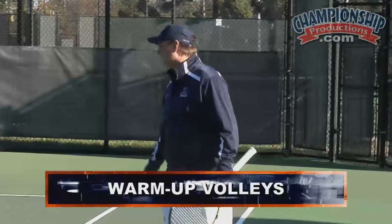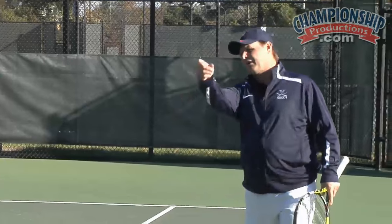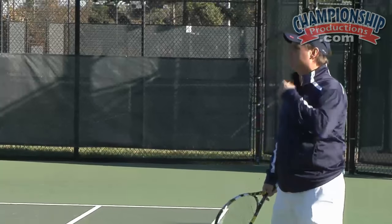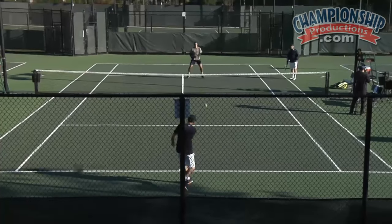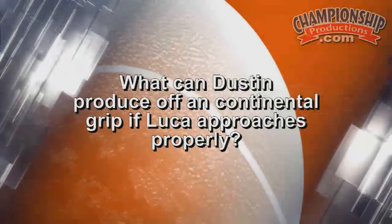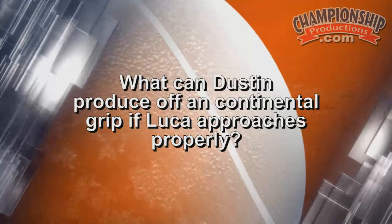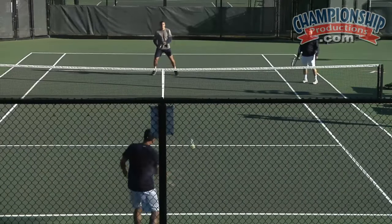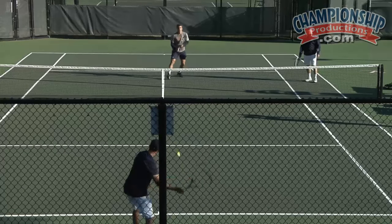We're going to warm up Luca's volleys — maybe two or three minutes — and I'm going to have Dustin use the continental grip. The reason Dustin's using the continental grip is, this is very typical of what we want our guys to see: what can Dustin produce off a continental grip if Luca approaches properly? Dustin has to be reaching, so he's going to go into a continental grip a lot of times to make the ball so the guy is forced to play another volley.